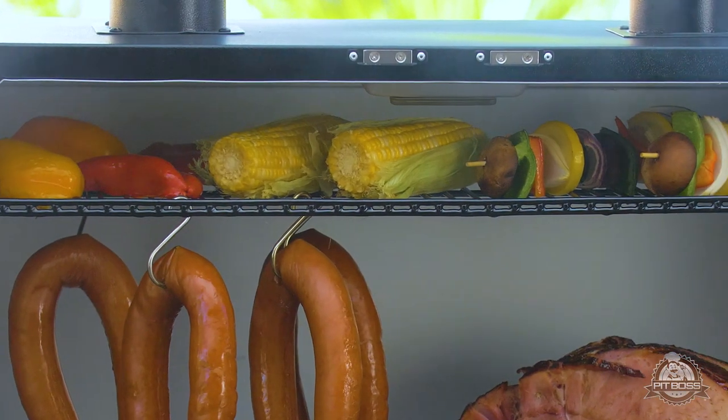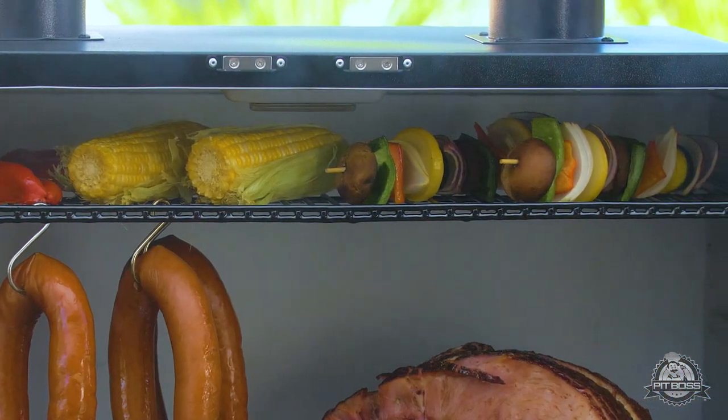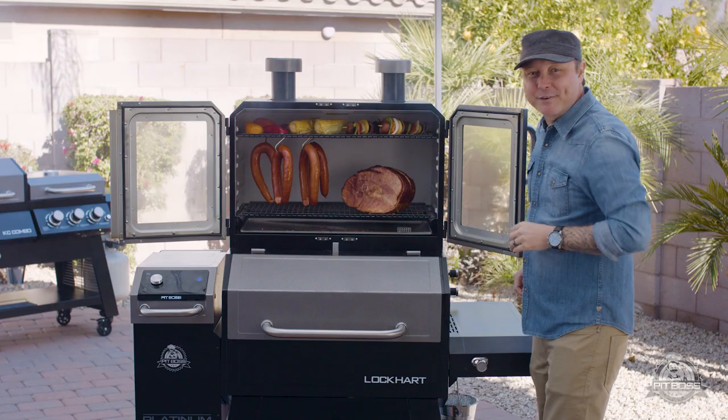On the top shelf today we've got some great vegetables. We're looking for a light smoke on those vegetables, so we put them up on the top — they're just going to get that hint of wood-fired flavor.